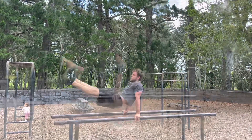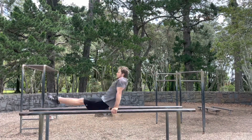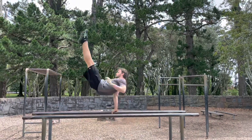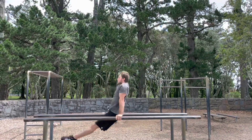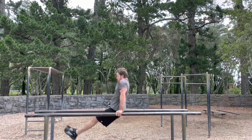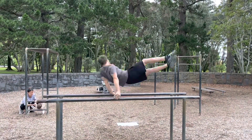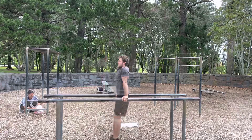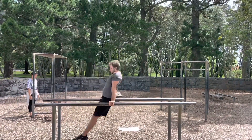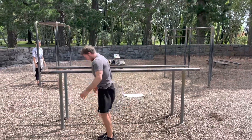Sideline commentary during training footage: 'He's on the way between the two.' 'He's on the way — oh, I know.' 'Come on, he's got a little bit.' 'He's on the way, that's a good one.' BAM!